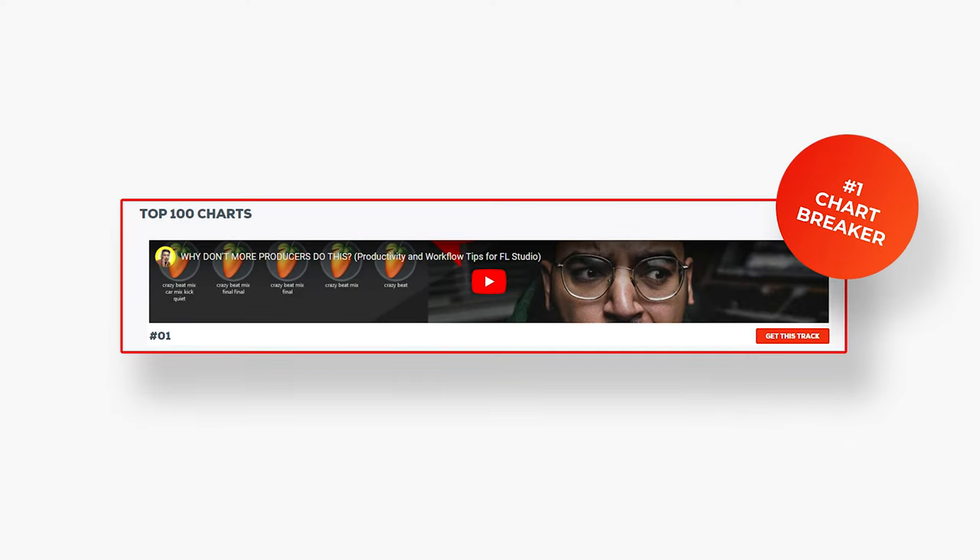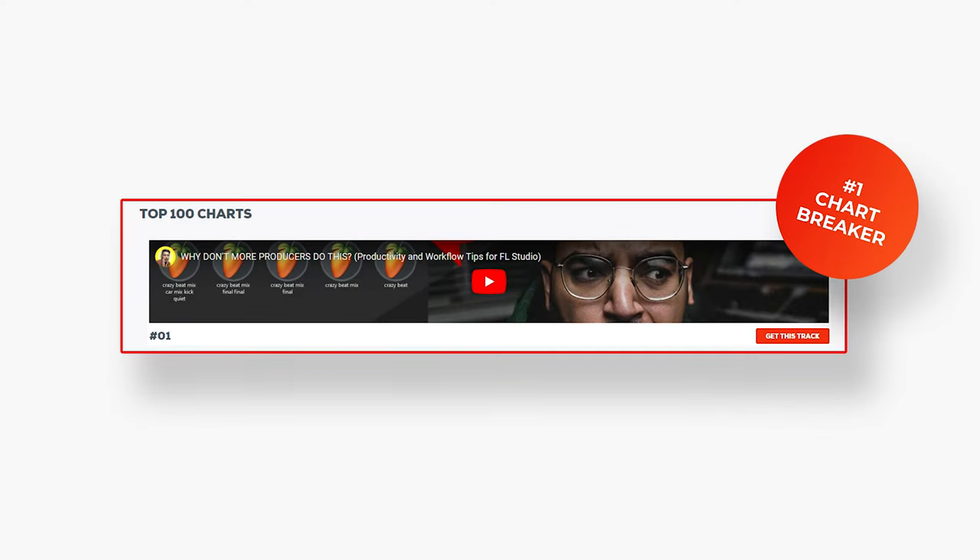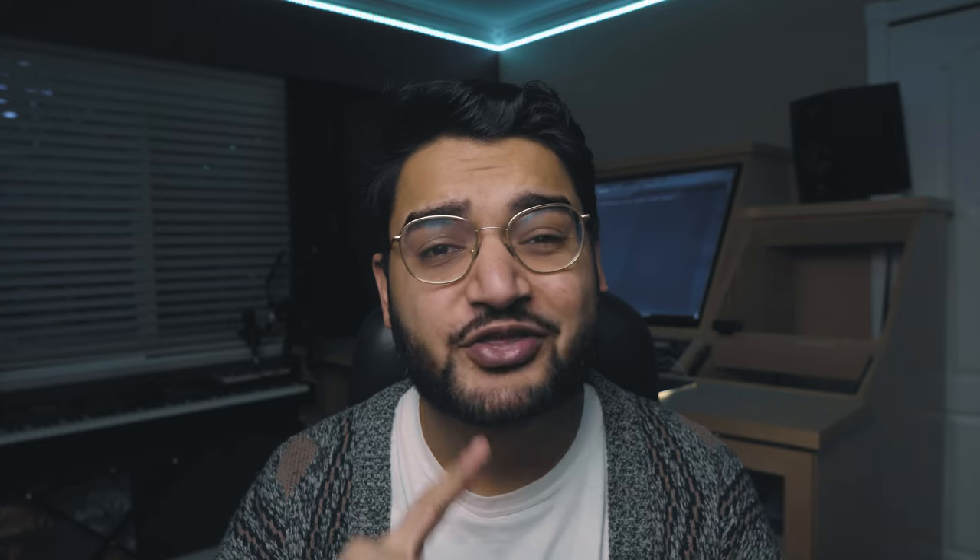Before we get into that, there is a lot that I want to tell you guys about how Pandora did. We shattered Hype Edits records. We are the number one downloaded file on their website. Over 3,000 people downloaded the free version within 24 hours, and over a hundred copies were sold in just over 24 hours.